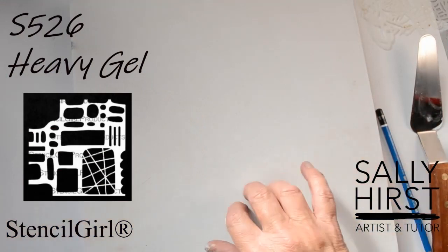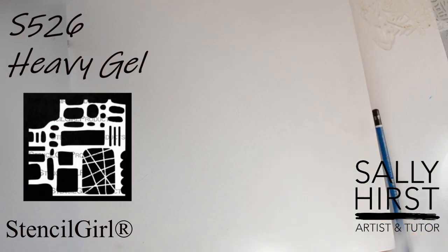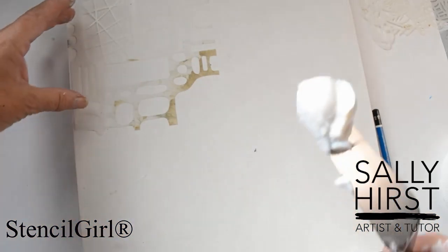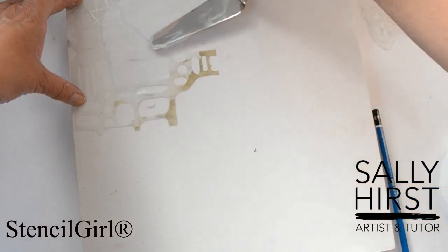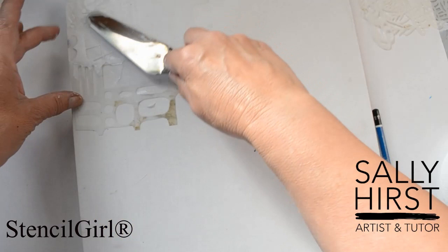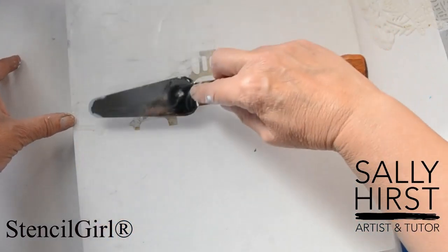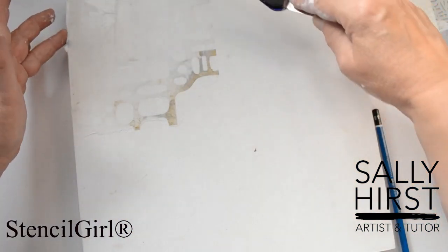This is a panel, and I'm using a panel because I'm going to be putting things on here that are not flexible. I've got this stencil — mucky straight away, I'm such a mucky worker — and for this one I want it quite high. This is a Golden heavy gel, and it's a big stencil — I love this — and it's going to give me some really strong shapes.